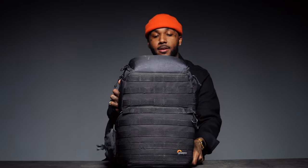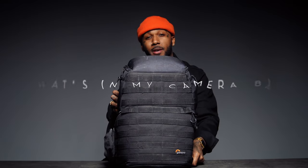Hey, what's up you guys, it's Ness, and this is what's in my camera bag?